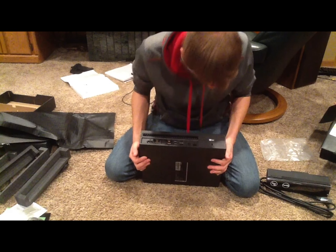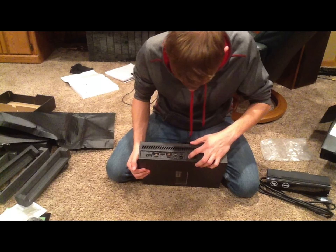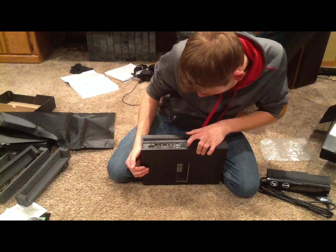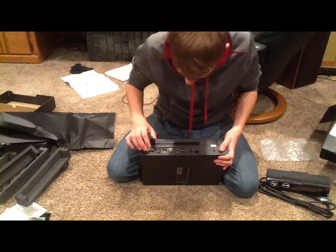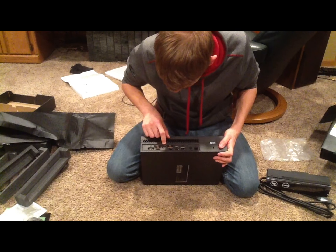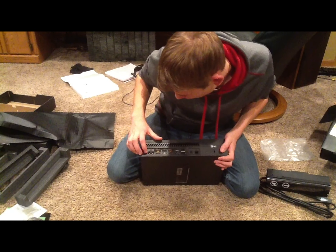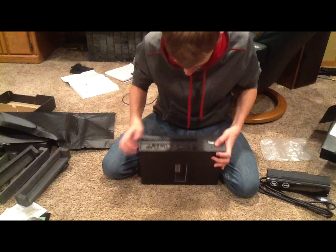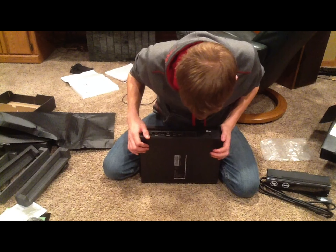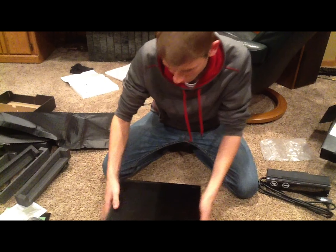On the back we have — I'm not sure what this is — an ethernet port, and what looks like a fire out. We have a connect sensor port, a couple of USB ports, HDMI, optical cable, another HDMI port to the TV, and then the power cord. I'm guessing this is the warranty, and on top of that we have some more vents. The bottom is just some boring stuff.